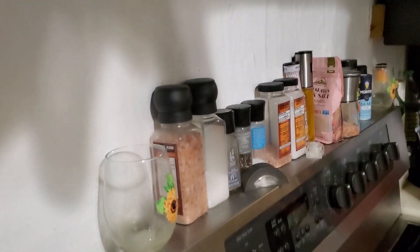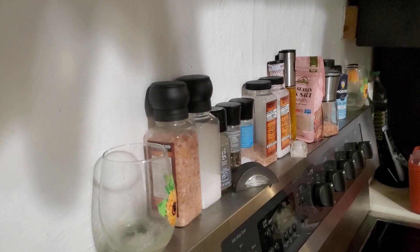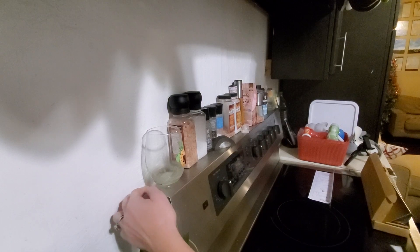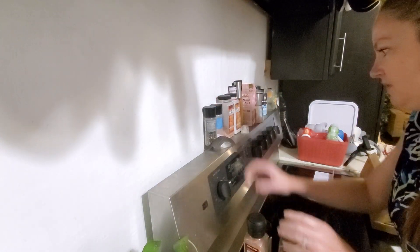I'm going to turn you guys around so you can see what I'm working on. Right here you'll see there's this gap and it's driving me bonkers — this is all just disheveled and stuff.